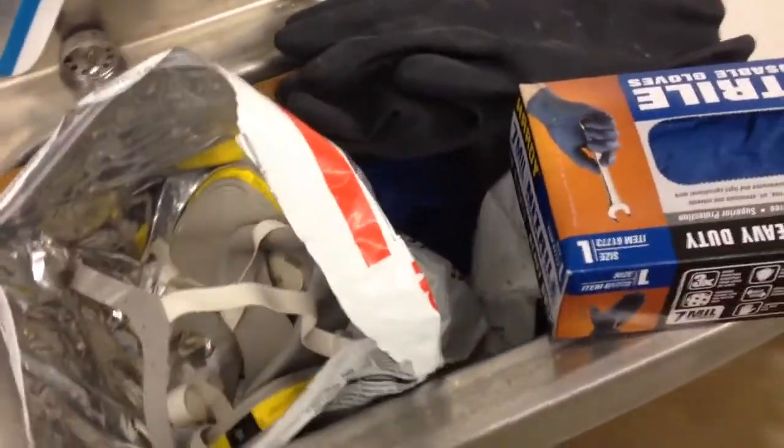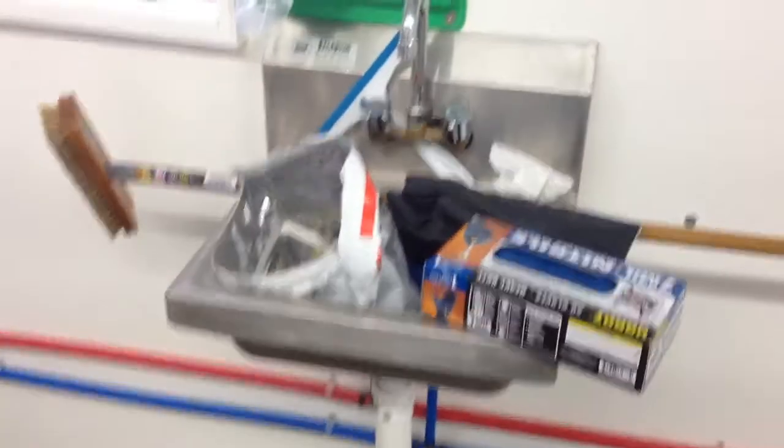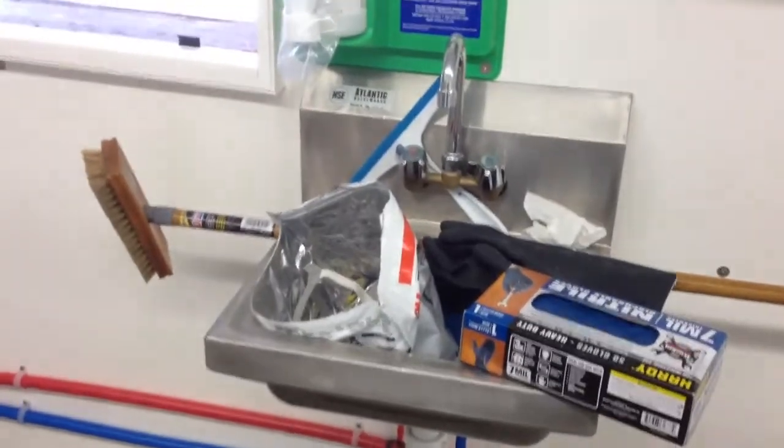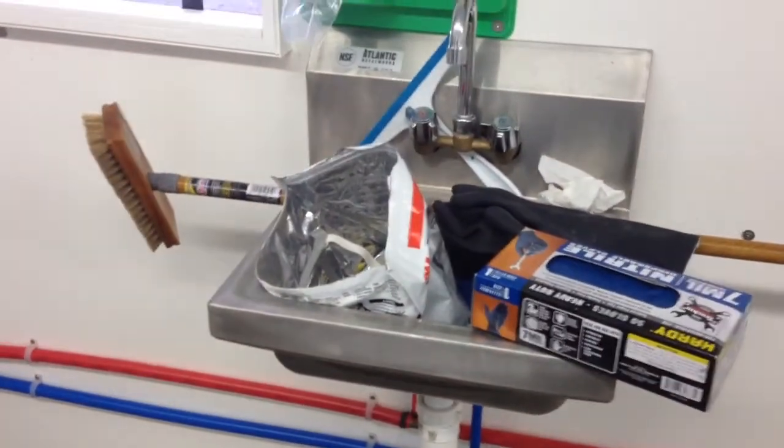And when you start, you'll understand why. I got myself a respirator with acid filters, because as soon as it hits the concrete you're going to see vapors coming off of it. And unless you're in a place that's got really good ventilation, you don't want to breathe it — it's nasty.